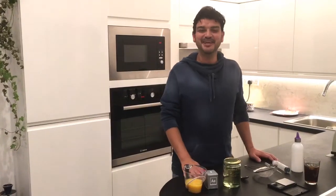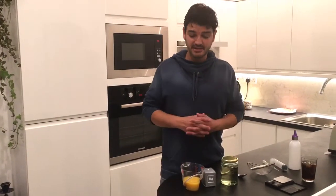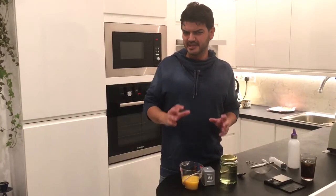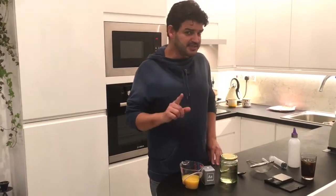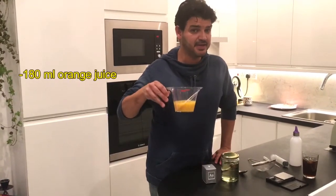Hey everyone, it's me again, Carmelo. Today I'm going to show you a little bit of molecular cuisine — we're going to make orange caviar. It sounds complicated but actually it's pretty easy.